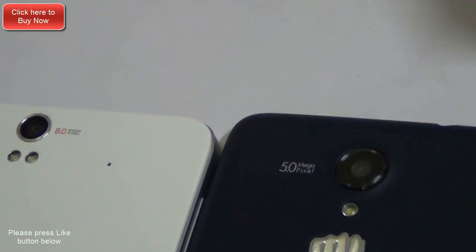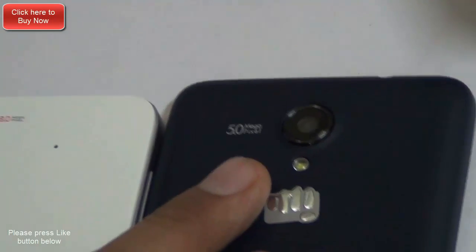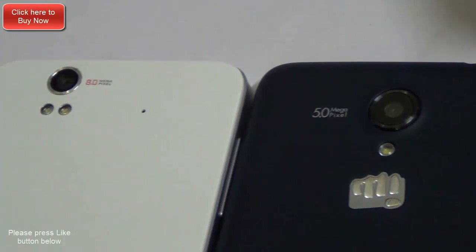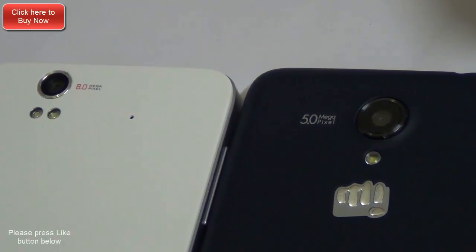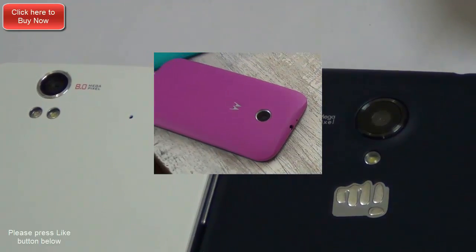When it comes to video recording capabilities, the Lava Iris X1 as well as the Micromax Unite 2 can both record high definition videos, but the Moto E cannot record HD video. The video resolution on the Moto E is limited to 854 by 480.